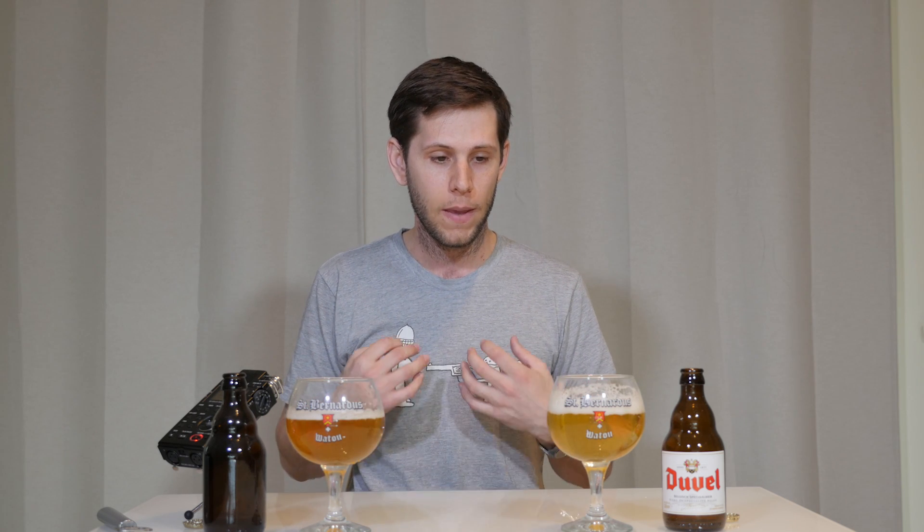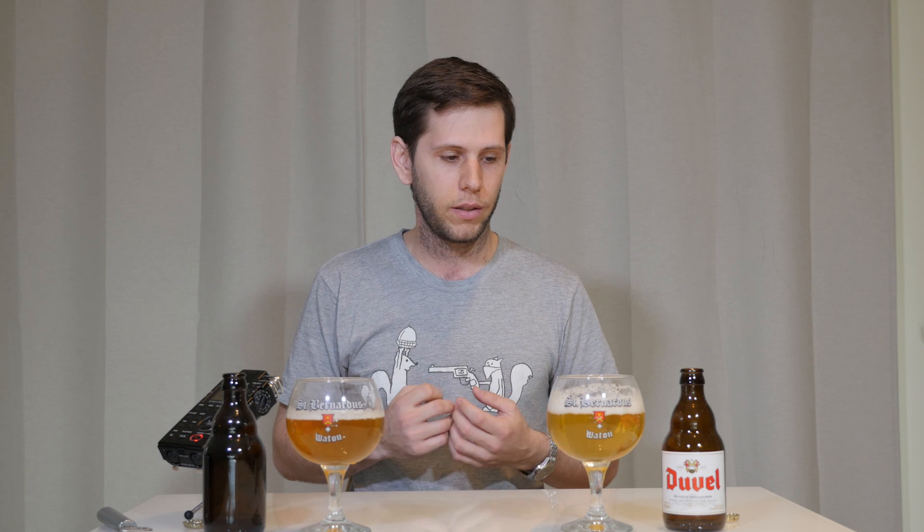One of the first problems with phenolics actually stems from the Belgian yeast itself. Belgian yeast, unlike a lot of other yeasts, produce a lot of phenols — just a chemical, almost like a flavor. Much like that banana flavor is a phenol you get from Hefeweizen yeasts. Belgian yeast produce a lot of these phenols, and if you ferment too warm or don't have enough yeast in your batch, you'll stress those yeast and they'll produce even more phenols.